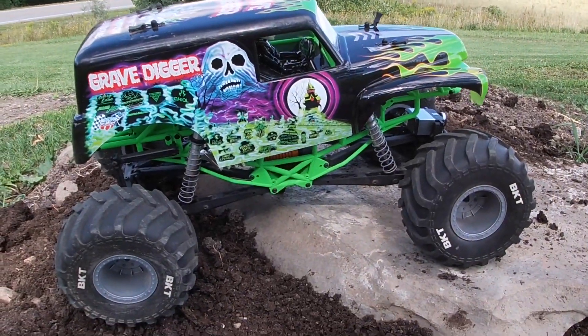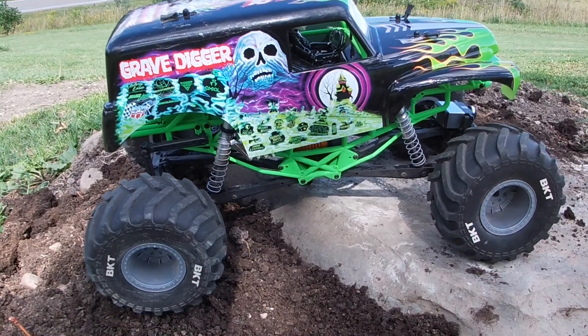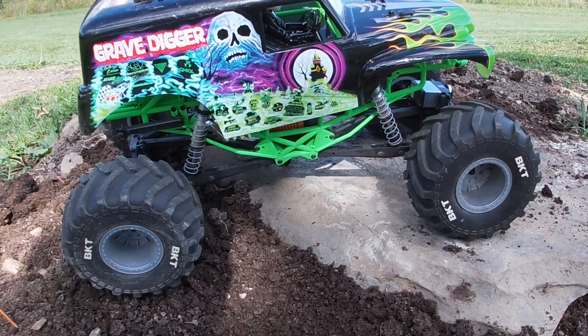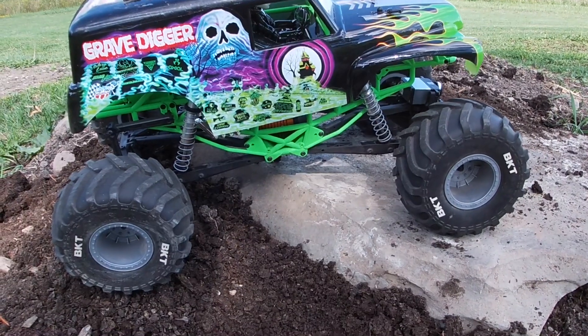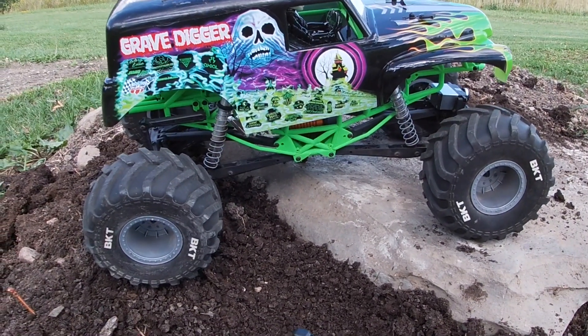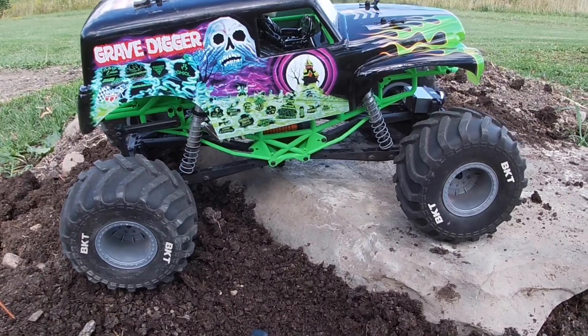All right guys, that's going to do it for my first brushless run of the Axial SMT-10 Grave Digger. Added just enough grunt and speed to make that a little bit more enjoyable than stock. This ESC is also rated for 3S, so guys, let me know what you think — do you want to see a quick 3S run? If the majority say yes, then we'll give that a shot.